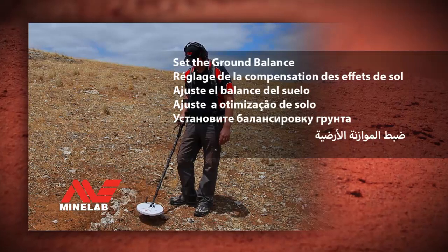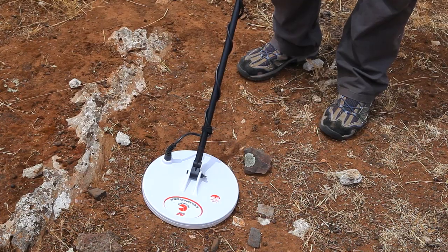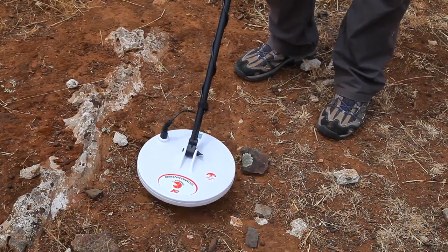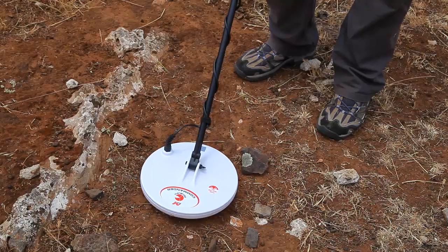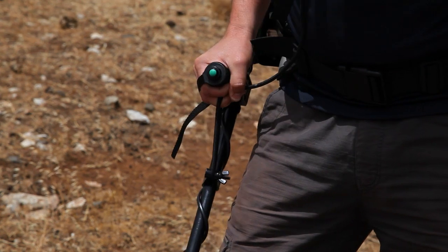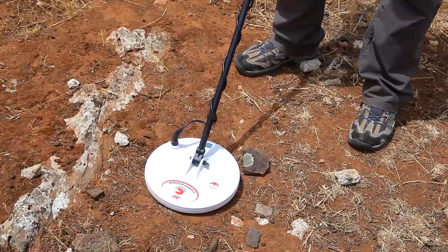Set the ground balance. Move the coil up and down and listen to the changing audio. While moving the coil up and down, press and release the green button on the handle once. Continue moving the coil up and down until the audio becomes stable.